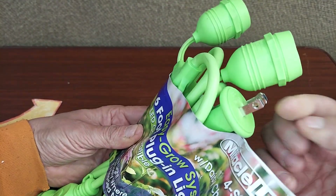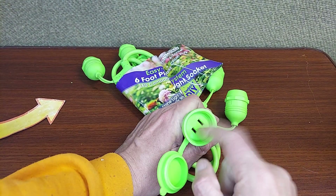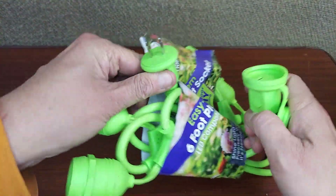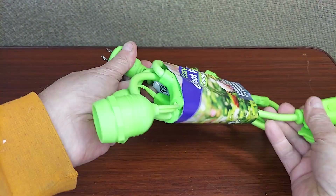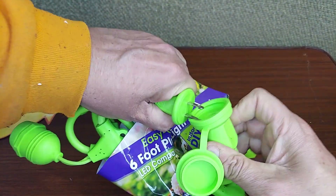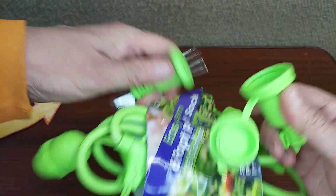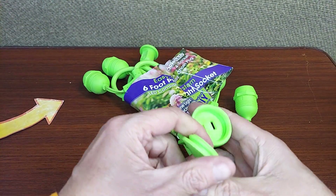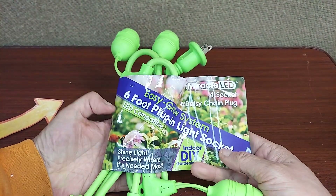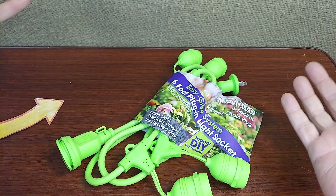It's daisy chain — at one end it's a standard two-prong plug, and on the other end, underneath this silicone door, you can daisy chain to the next one. If you get a couple from the same brand, or one of the four packs like we did, these things are going to plug into each other and seal. How nice is that? Great for resisting humidity and keeping debris out of your sockets. They're the Miracle LED four-socket plugs, and you can get these a couple or four at a time.